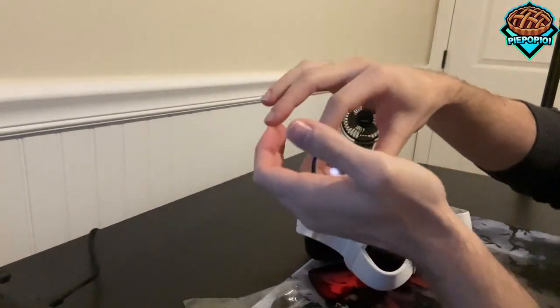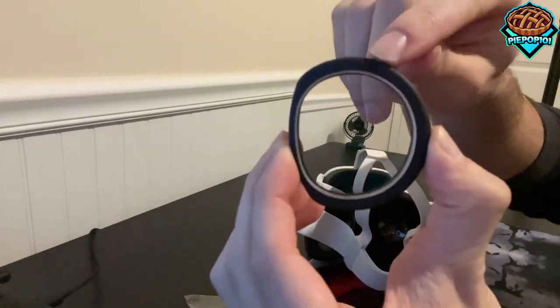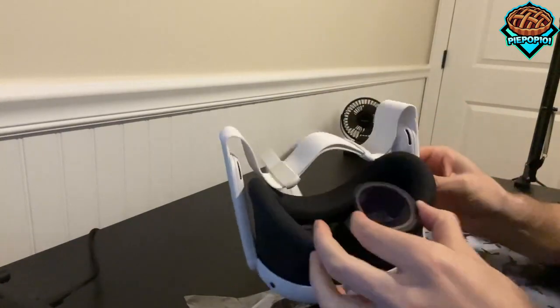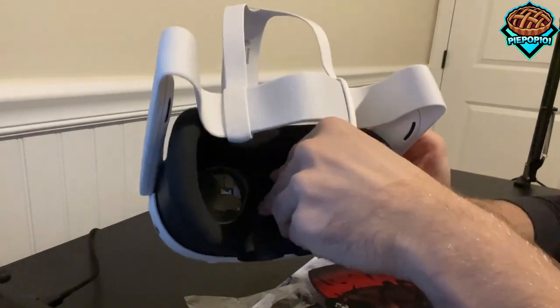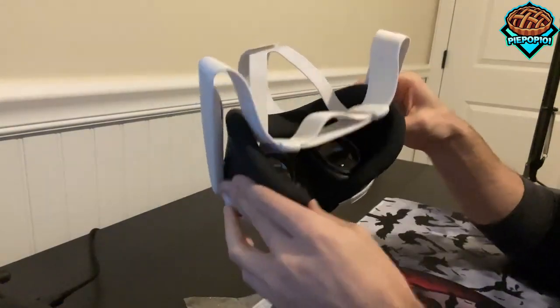First off, let's pull the lens out of the bag. I don't know if you guys can see, but there's a right or left marked at the top. All you need to do is put the lens directly on top of whichever eye it says, and push it down. There is a very small satisfying click, and once it's done, you'll be able to see.